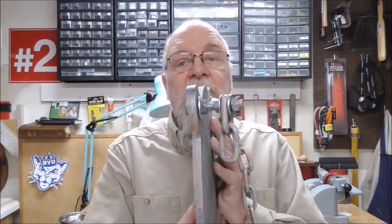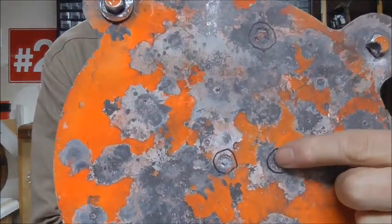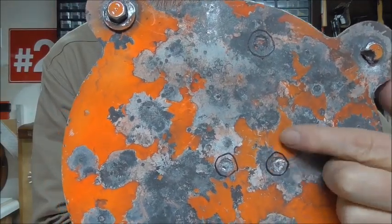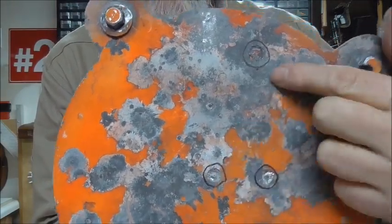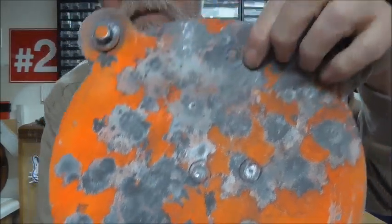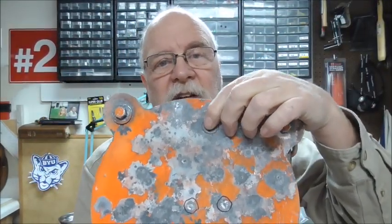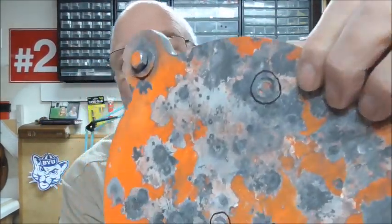It's important that you get the right thickness. This is a three-eighths gong, and I've shot it lots and lots of times. If you see this guy right here versus some pitting, you can actually feel an indentation there and there and there. That one's a really deep one right there — not quite an eighth of an inch deep, but there's definitely a crater there.